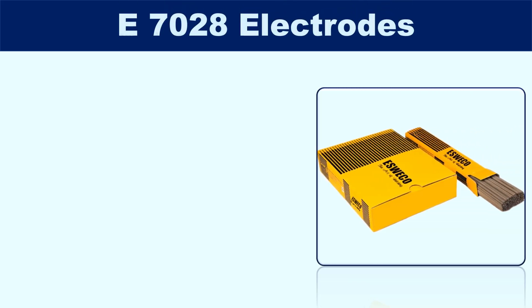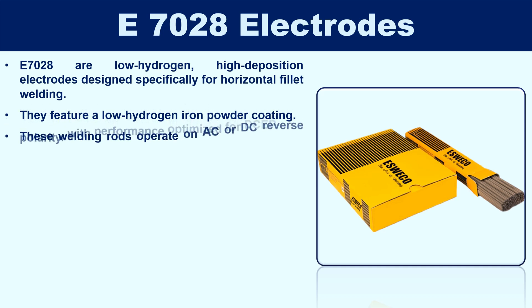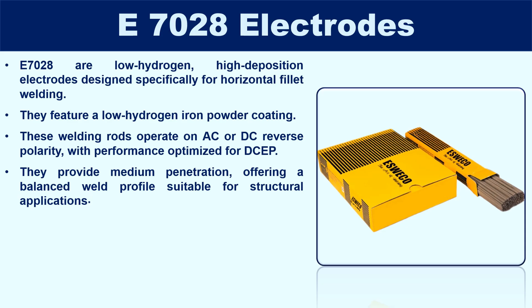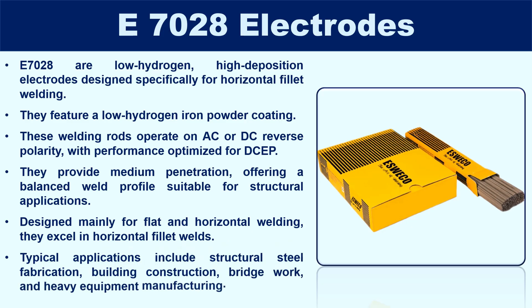E7028 electrodes are low-hydrogen, high-deposition electrodes designed specifically for horizontal fillet welding. They feature a low-hydrogen iron powder coating, combining the benefits of low-hydrogen with high-deposition efficiency. These welding rods operate on AC or DC reverse polarity, with performance optimized for DCEP. They provide medium penetration, offering a balanced weld profile suitable for structural applications, and excel in horizontal fillet welds. Typical applications include structural steel fabrication, building construction, bridge work, and heavy equipment manufacturing.